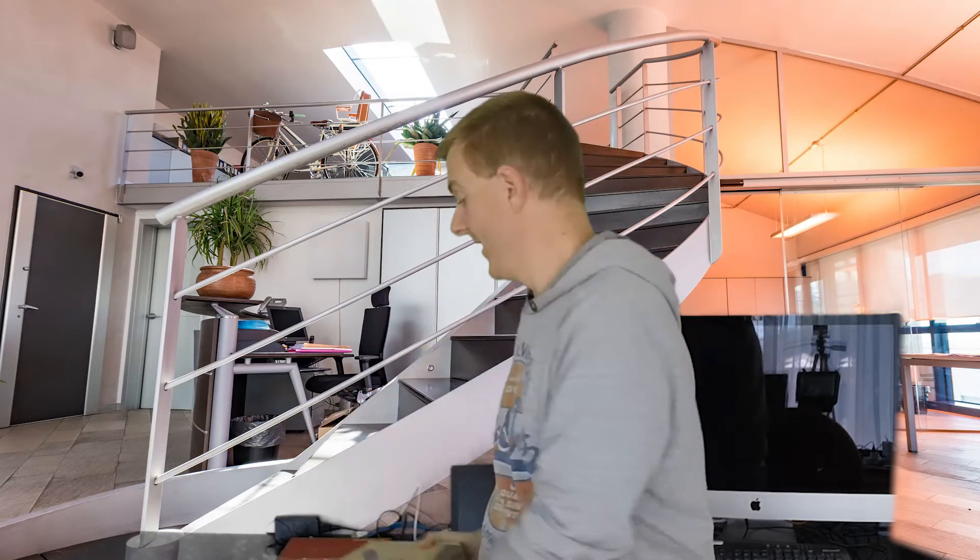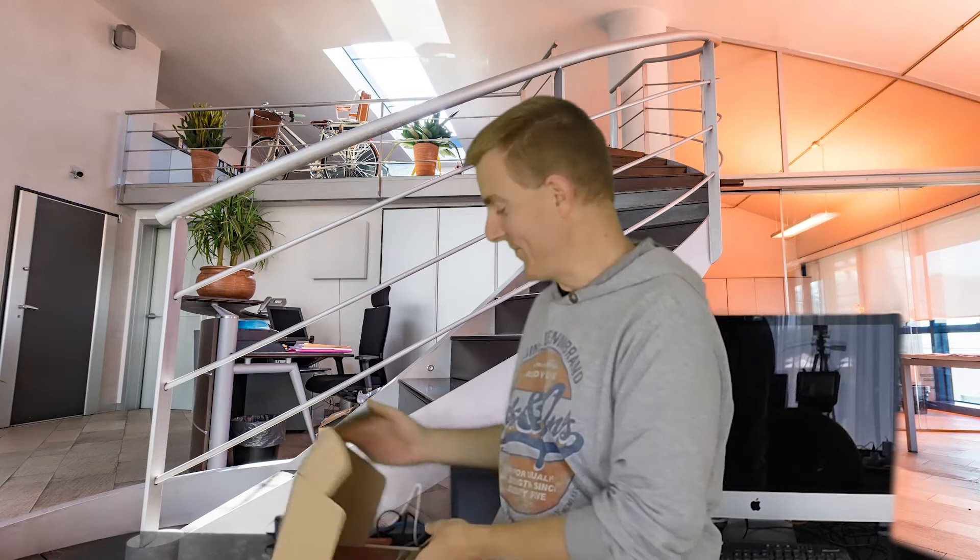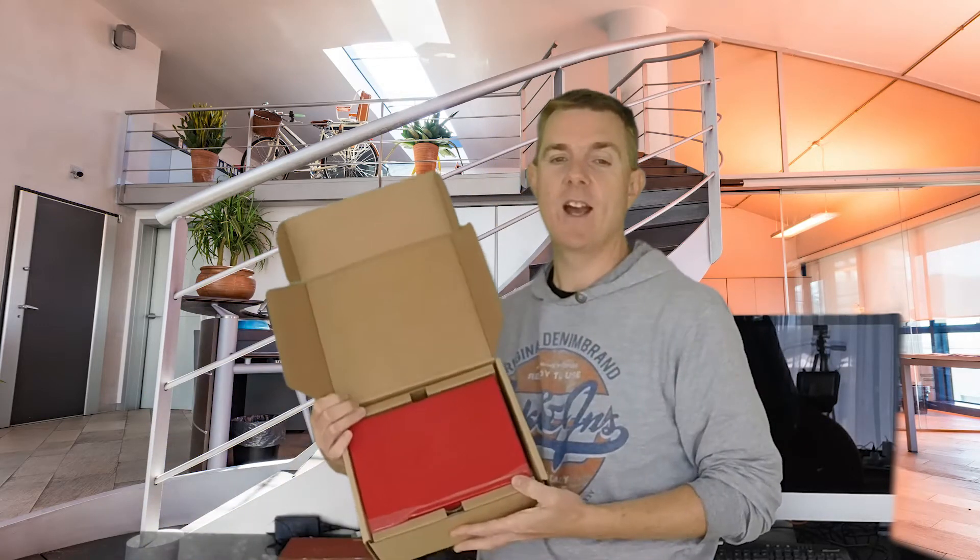So let's just open this box up. I've got my little cheat sheet over here that I always use — a great little cheat sheet of which firewall from WatchGuard works best. I can't always remember all the statistics, so let's just open that box up and have a little look inside.